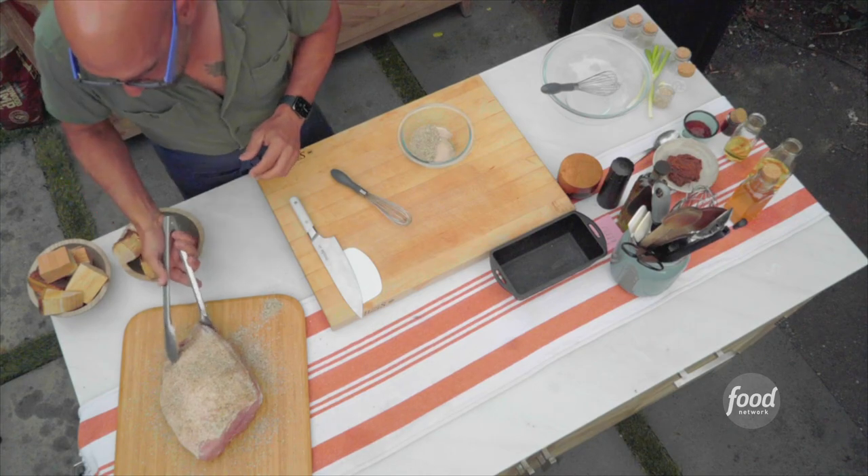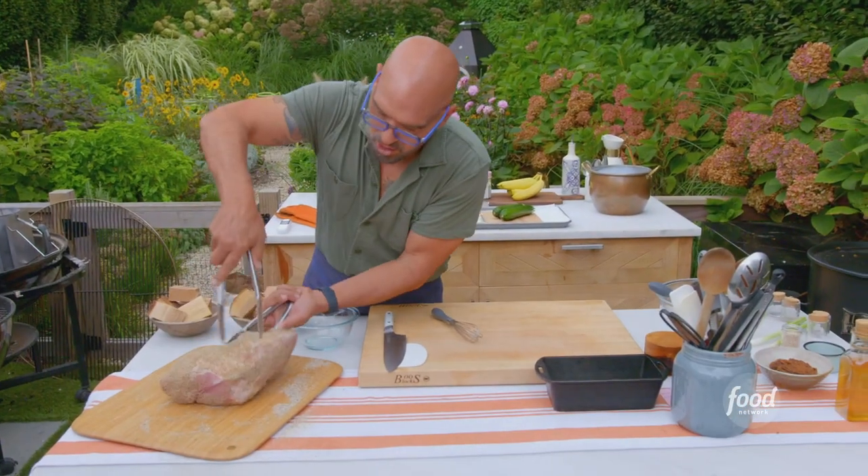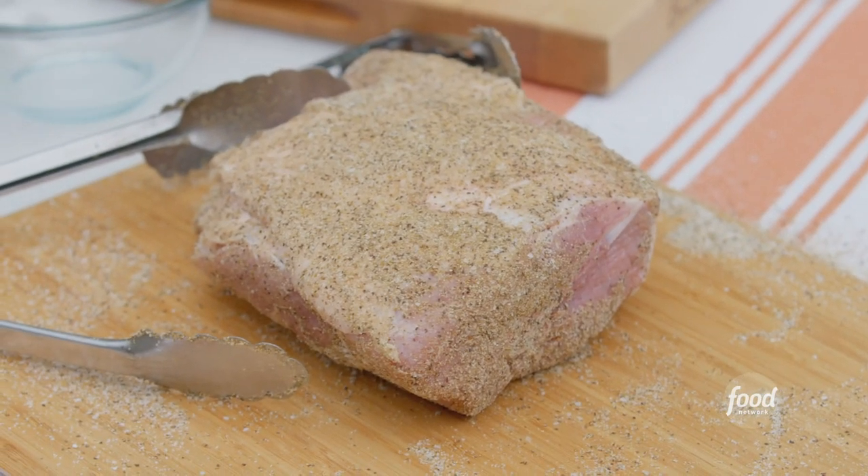We're going to give this a flip and then get our other side so we get the seasoning all the way around. Pork butt is now ready to smoke.